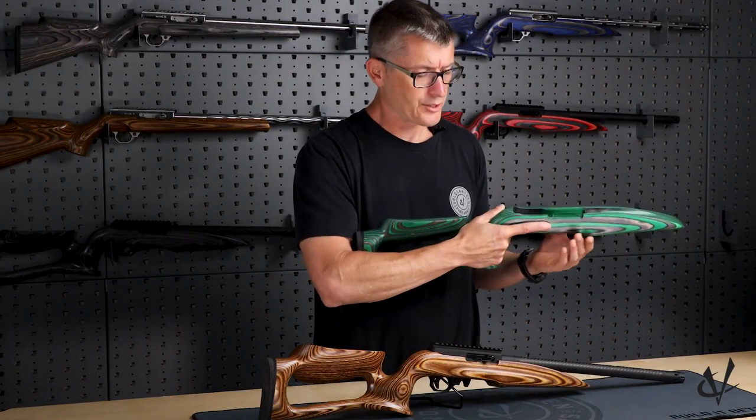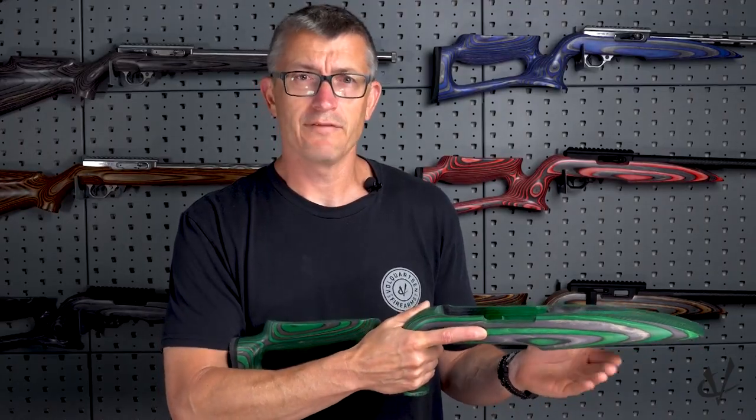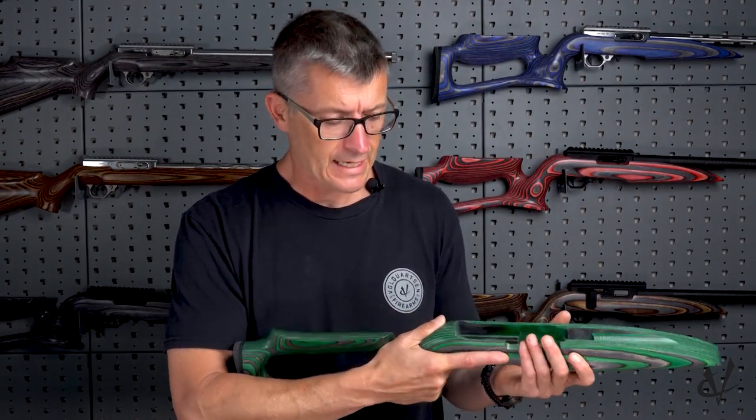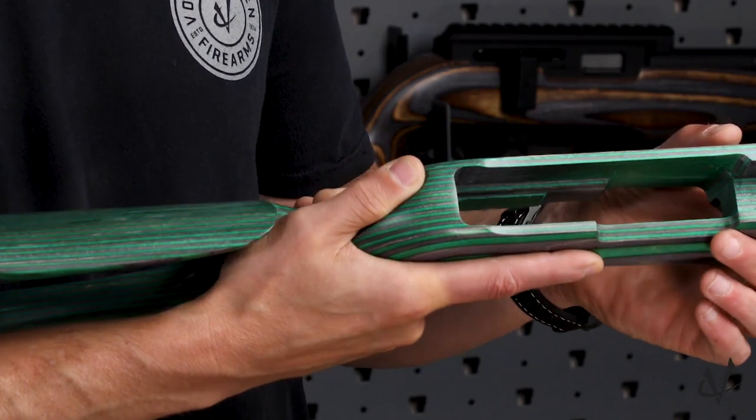One thing you'll notice is the position of the thumb on the Raptor stock versus a conventional thumb hole, or even a conventional sporter style stock — it stays a little more upright and does not wrap around like it would on a normal thumb hole.